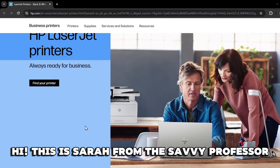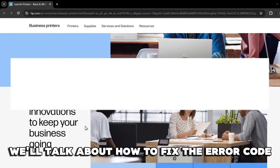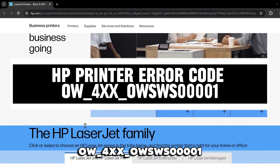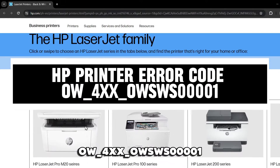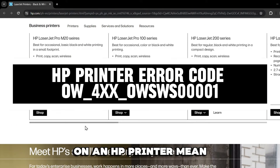Hi, this is Sarah from The Savvy Professor, and in today's video we'll talk about how to fix the error code OW_4XX_OWSWS00001 on an HP printer.